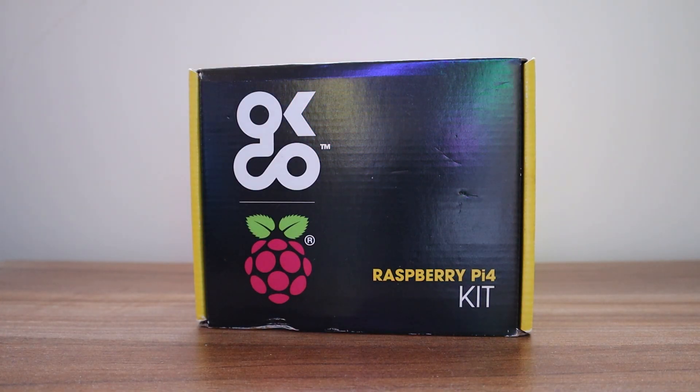What's up everyone and welcome back to another video. Today we're looking at one of the top Raspberry Pi 4 kits available on the market. Keep watching this video to know everything about it.